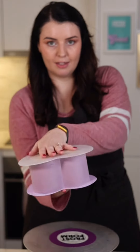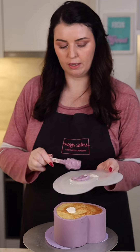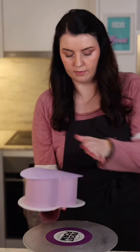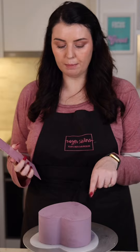We're just going to place a board on top and flip the cake, then peel off the bottom liner. Place a bit of buttercream onto your cake board and attach this to your cake, then flip again. If you have any little air bubbles on top, you can fill them in and scrape away, and then you're done.